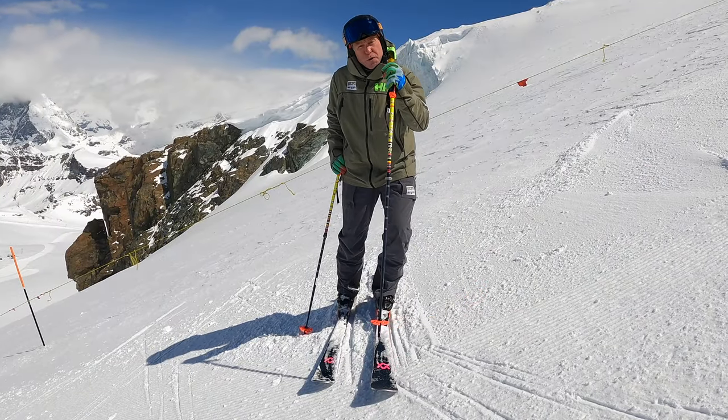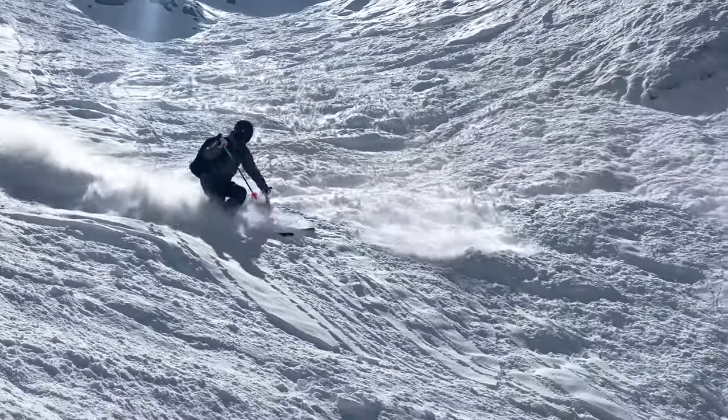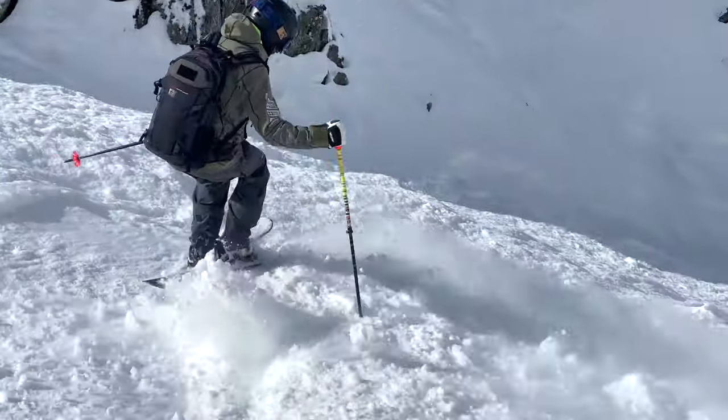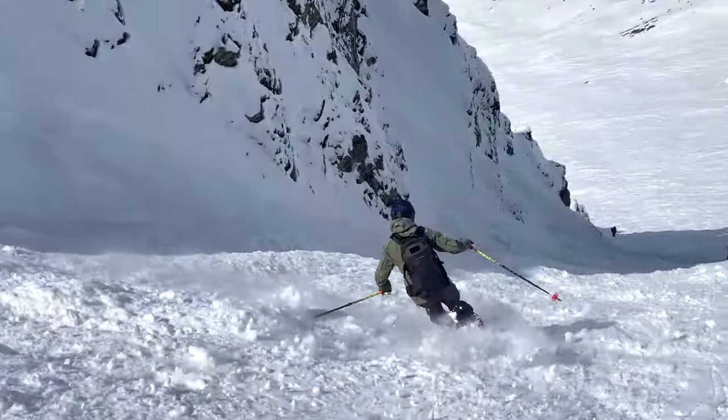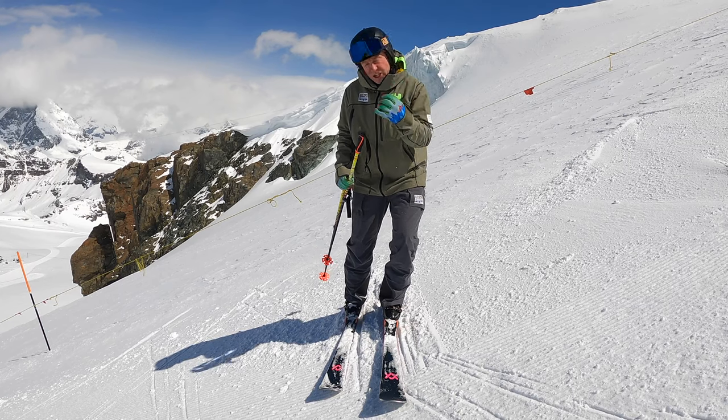This is very useful for skiing moguls and steep terrain. If you're going to go down a couloir, narrow terrain, or short radius turns — anything in the short game of skiing — a braquage is a really useful tool to ensure you have the skill set to make that turn in a tight space.